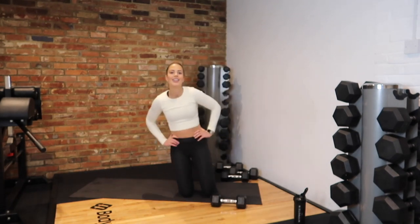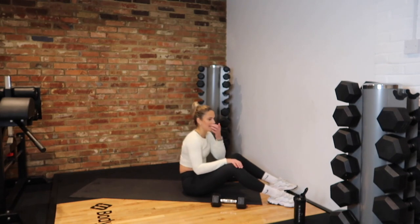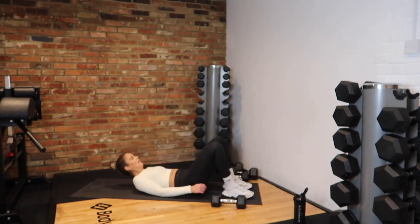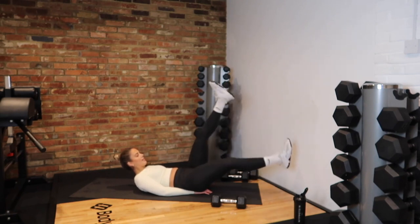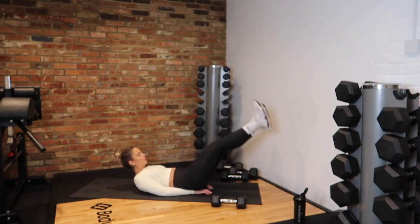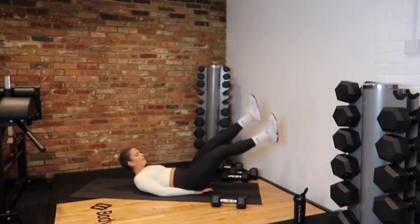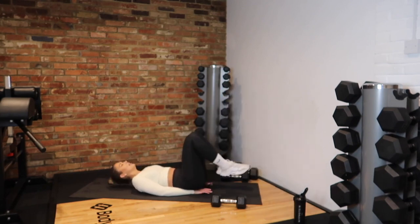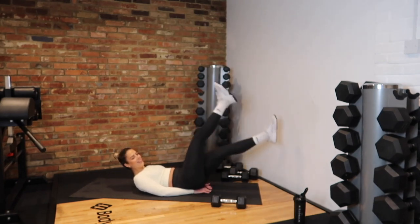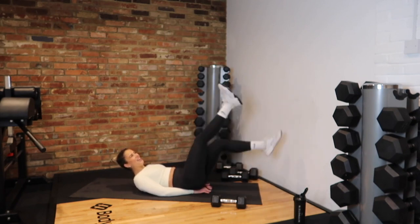We're going to the last exercise now — who's ready to finish this workout off the right way? We've got our scissor kicks in 5, 4, 3, 2, 1 — let's go! Scissor kicks for the last time. Keep that core in, back flat on the floor, chin tucked in. 20 seconds. Come on — if you need to rest, rest, but then bring it back up. 8, 7, 6, 5, 3, 2 — yes!